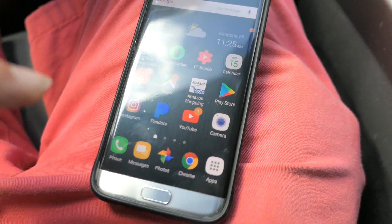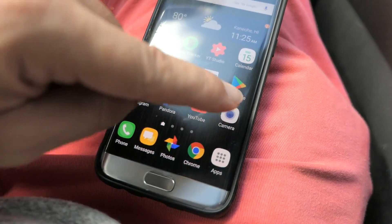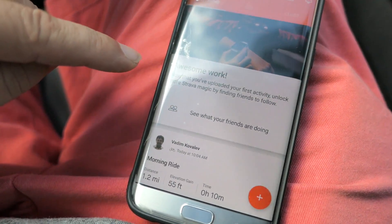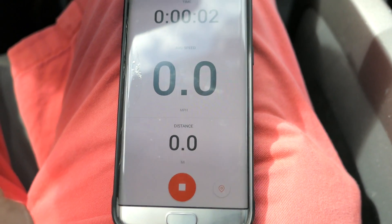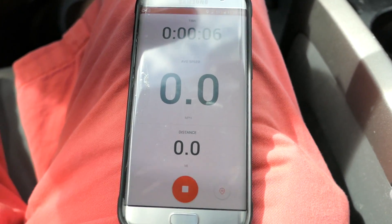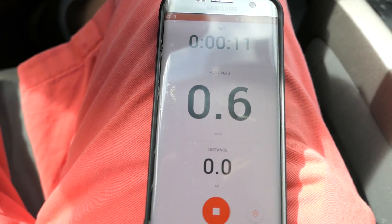Alright guys, I'm in a new location and I brought the board. I'm going to continue to drain it. I found the app tracker and got it started. I'm going to continue the distance run — we'll figure out top speed later, for now we're just concentrating on distance.